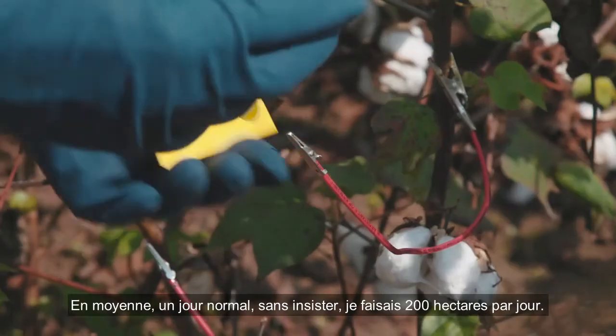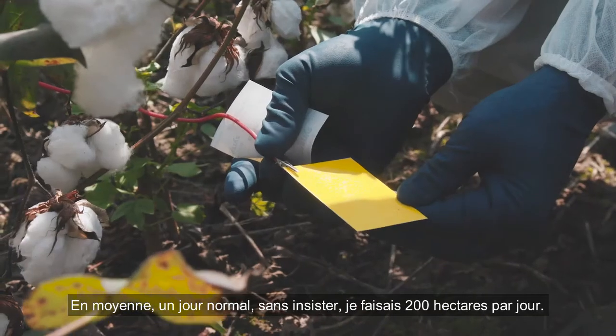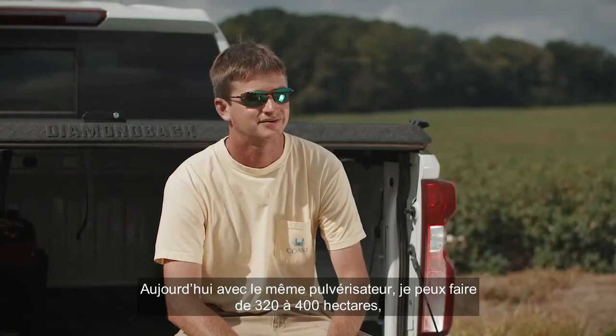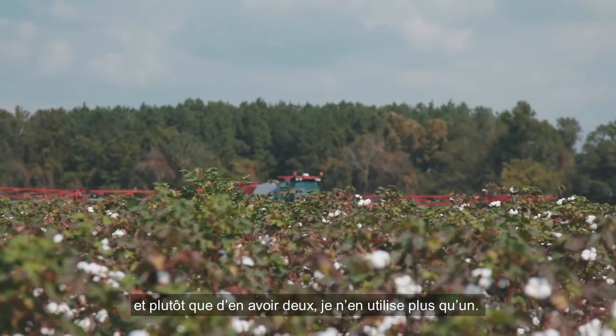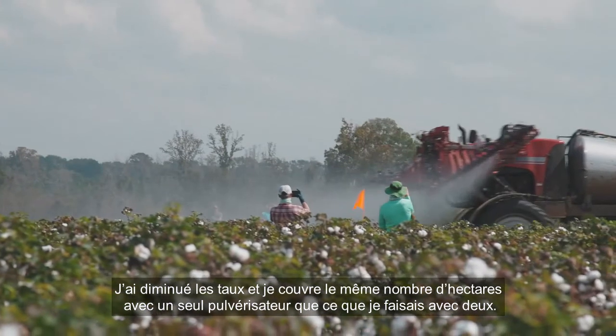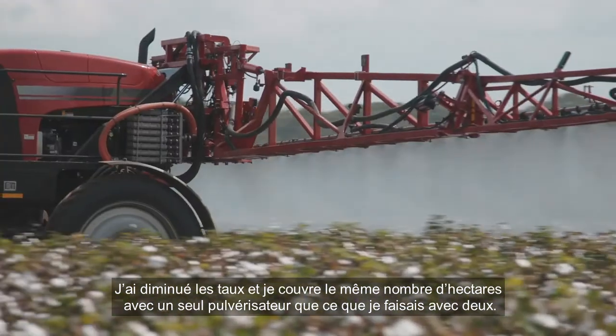On a normal day, average, not pushing it hard, I was getting 500 acres a day. And that same sprayer now, I can get 800 to a thousand. A $300,000 sprayer — instead of having two, I went to one. Cut my rates and do the same amount of acres with one sprayer as I was doing with two.